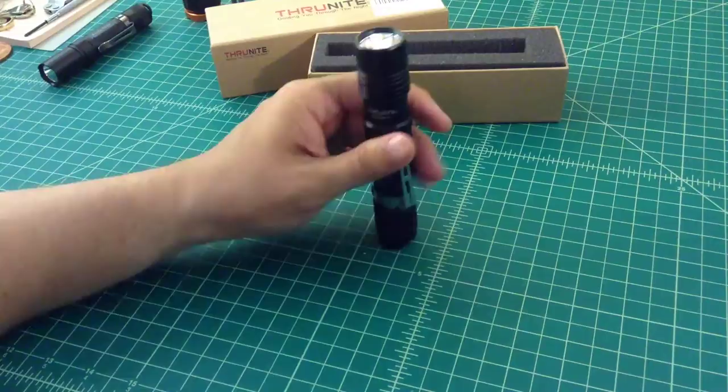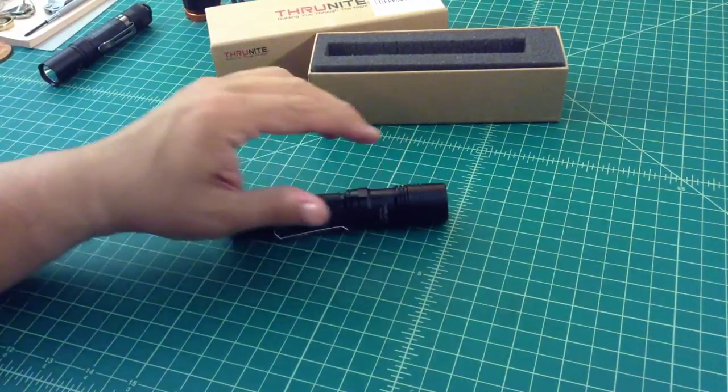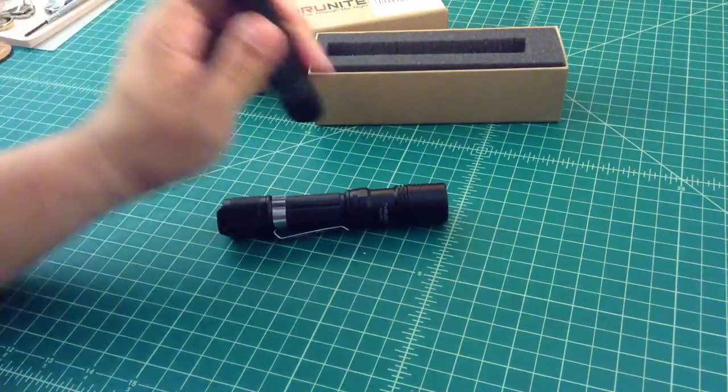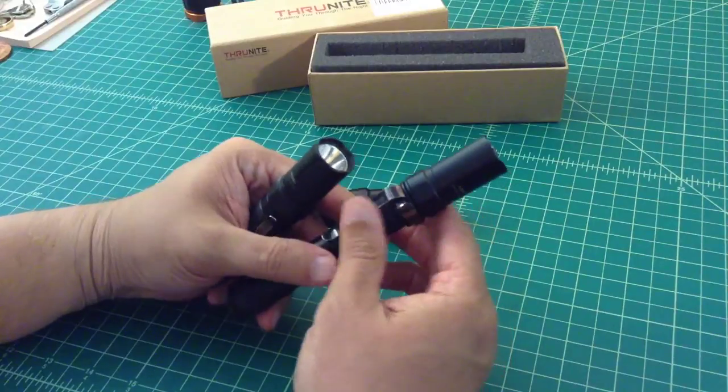One of the things I didn't like about it is that the bezel is not crenulated. I don't know why, but I like a little bit of crenulation on my bezel — I like to refer to them as a DNA collector.